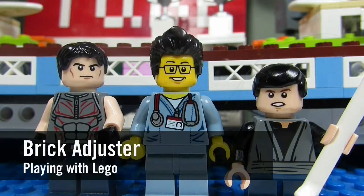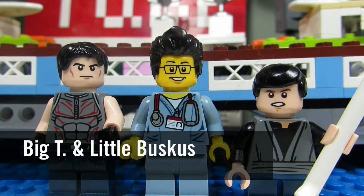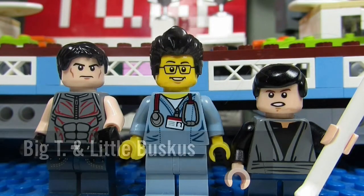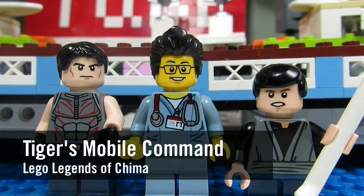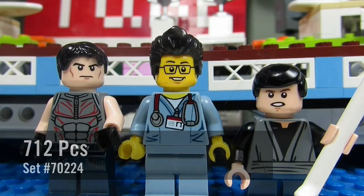Hello YouTube, it's the Brickadjester here with another episode of Playing with Lego. Today we have two special guests: Big T and Little Buskus. Today we will be reviewing a Lego Legends of Chima set. This is Tiger's Mobile Command, set number 70224, and it has 712 pieces.